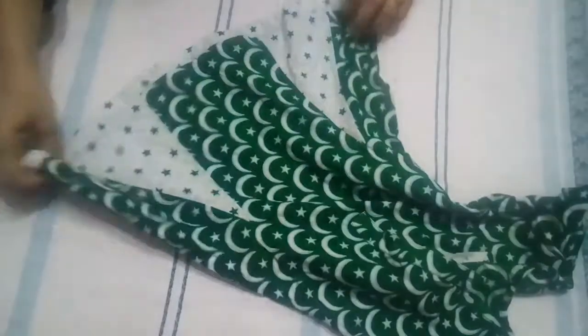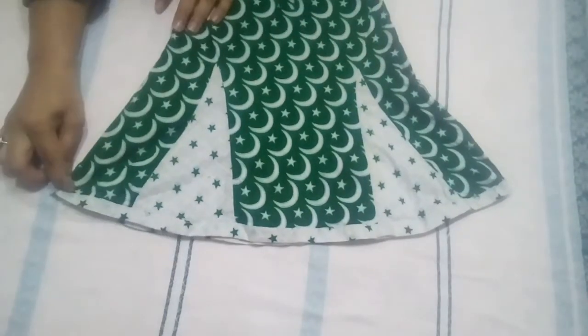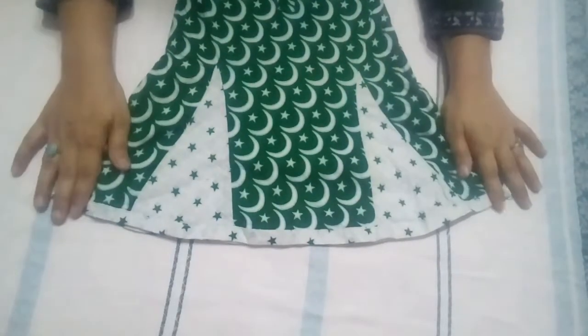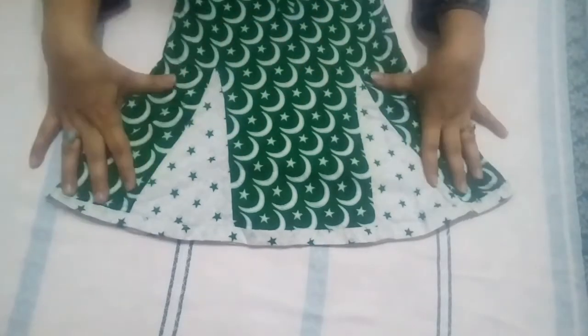Look at the front of the dress and the back of the dress. It has a bit of a shirt style. It has a little bit of an umbrella shape. Look at this. The chalk marking is very good. It has a little bit of a frill in frock style.